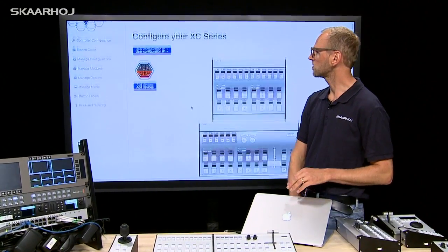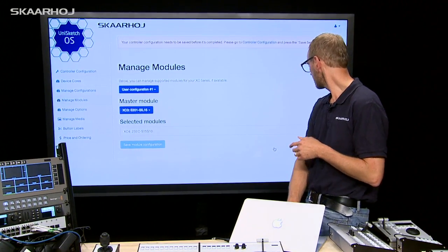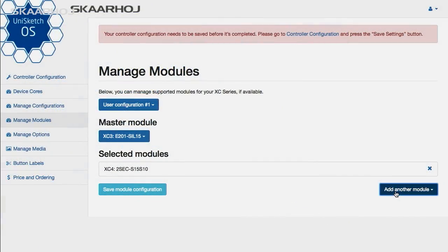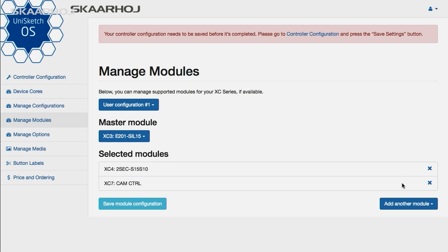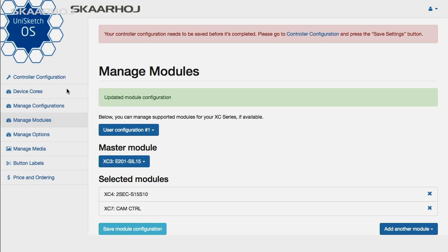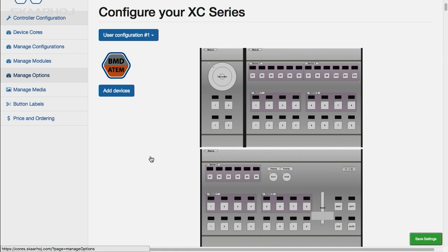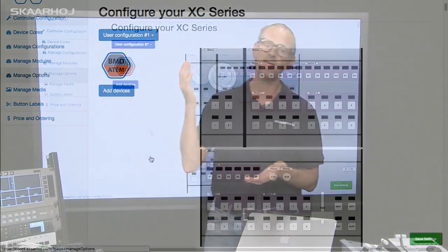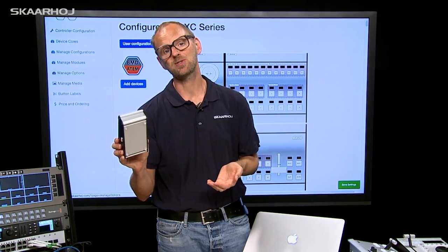Adding the module is really easy. You go to Manage Modules, and in that corner you add another module. Then you choose the camera control module — in this case it's called the XC7 — and it's now added. You save the configuration, go back to the controller configuration page, and you'll see the joystick module has been added. This means the next time we generate firmware and download it to the controller, we will have support for this module.